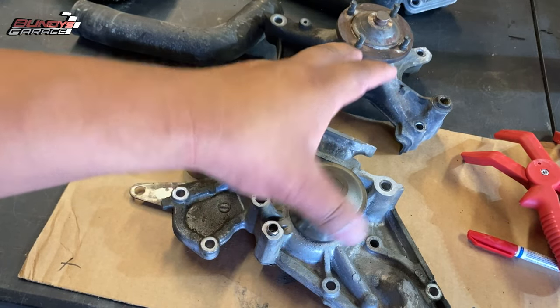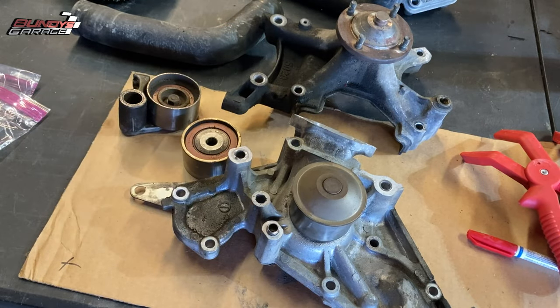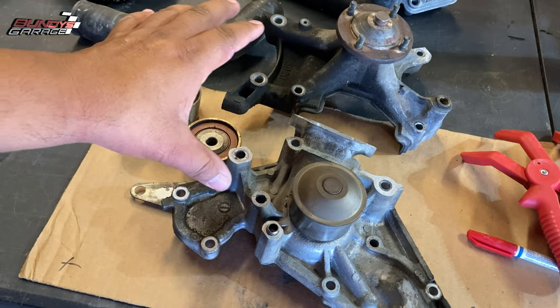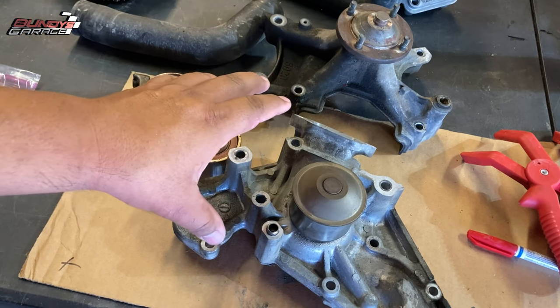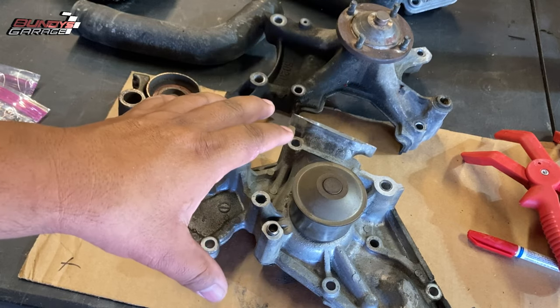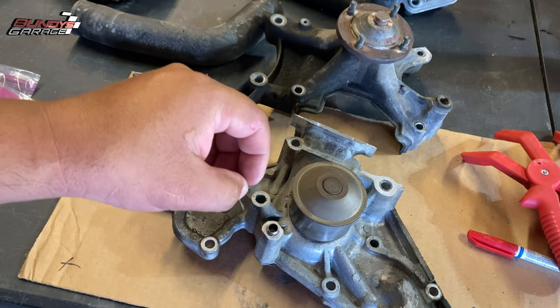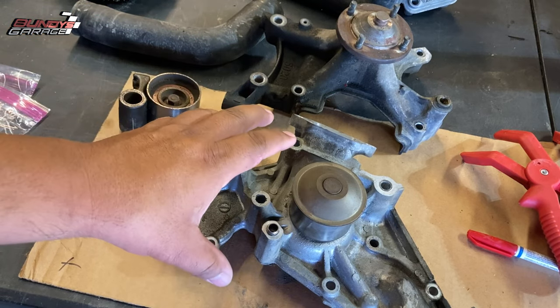One word of caution: this is a very labor-intensive job. All the bolts are different sizes. If the timing belt hasn't been done in a long, long time, it can take that much longer because of rusted bolts or stuck components.